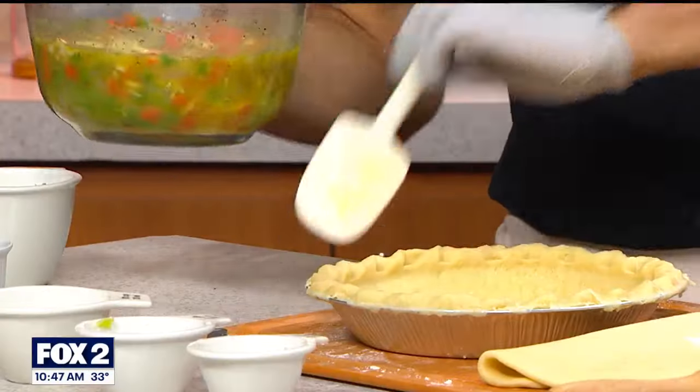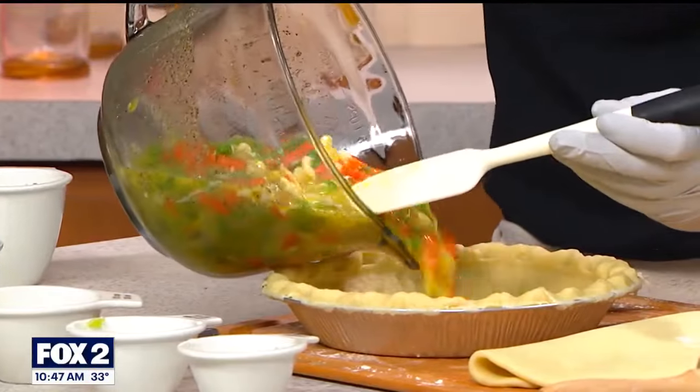You can add in kind of whatever you want to a pot pie. The pot pie is basically soup — no rules. It comes with bread on top and bottom, which I really like. If you have any extra, you just kind of pour that in there.